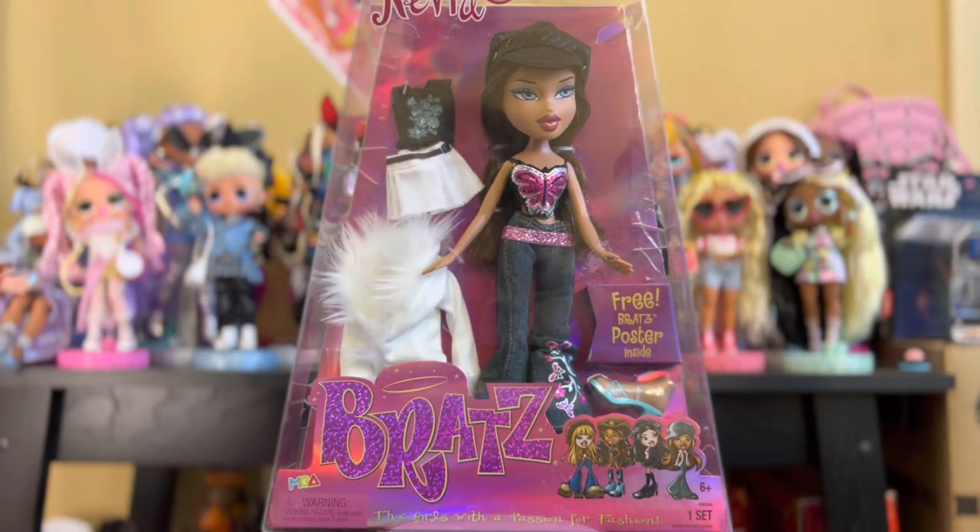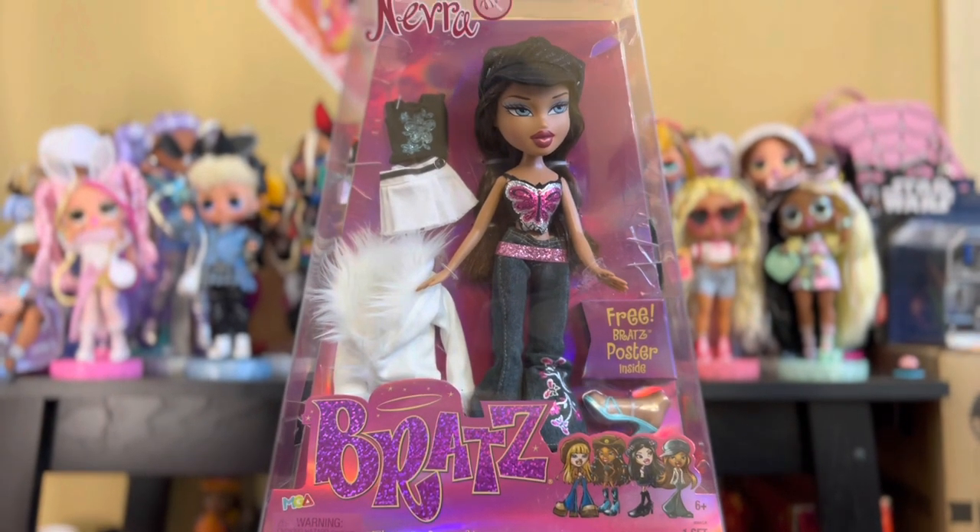Hey dolls! As promised, I am back with another review. Today we have the fabulous Nerva.